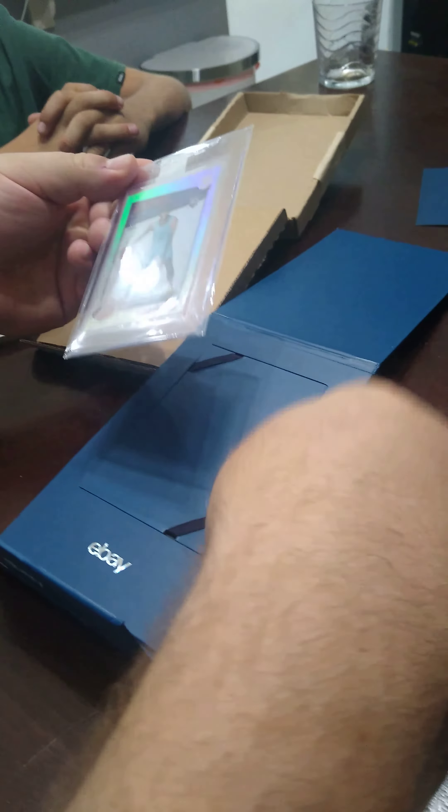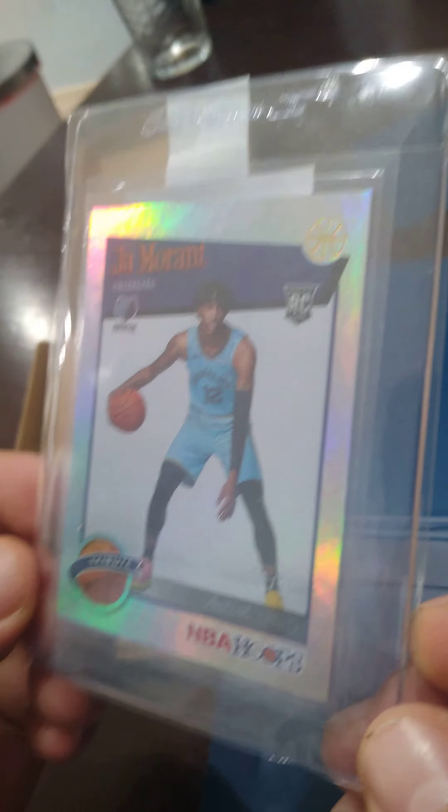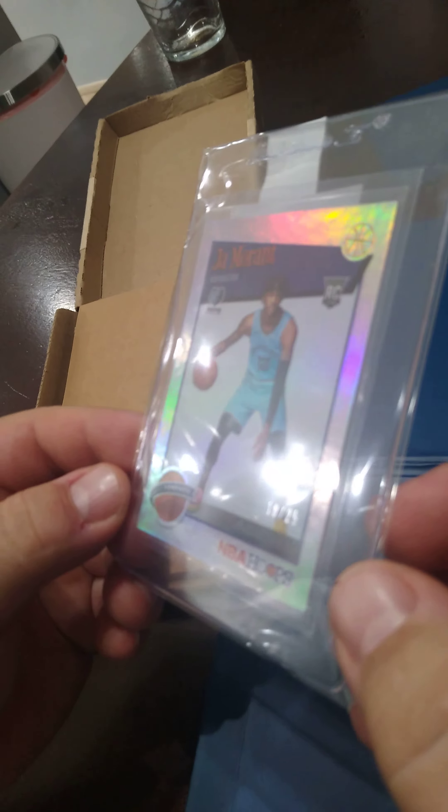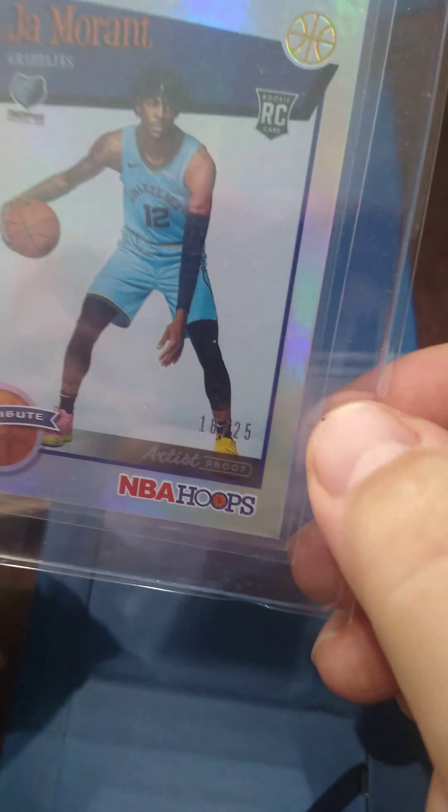Let's see. Looks pretty sharp. Edges are looking clean. I'm not seeing much on the surface at all, even with the top loader. Centering looks pretty doggone good too.